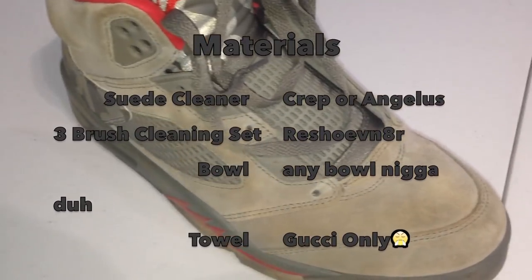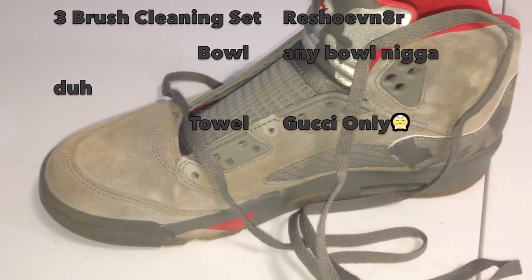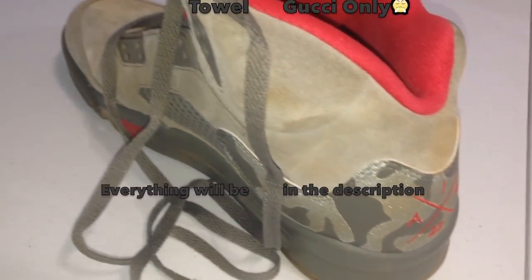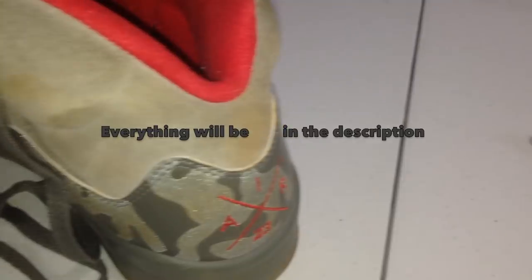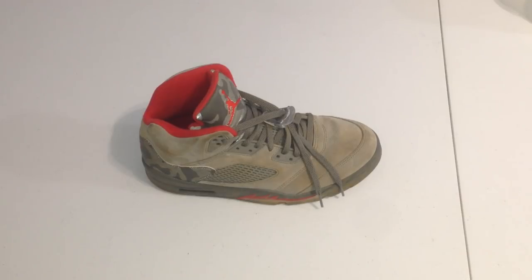...the suede camo — I think they're called Camo Jordan Fives, the Baits, whatever you want to call them. So what we're gonna be doing is just a regular cleaning on suede, which is the first time I've cleaned suede on my channel. I'll show y'all a step-by-step tutorial on how to do that.